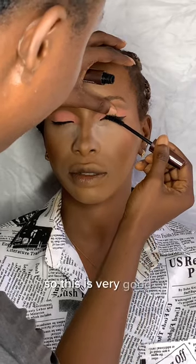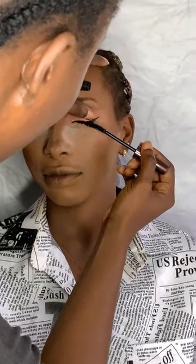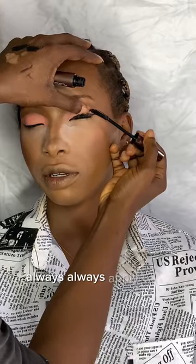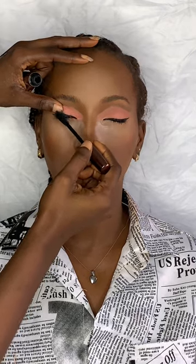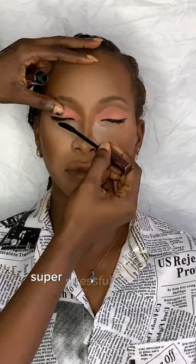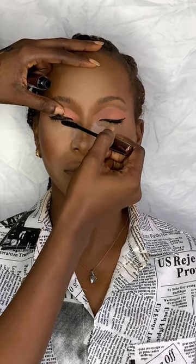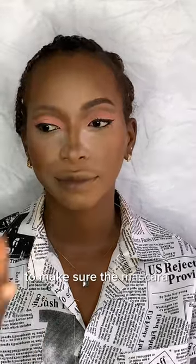This is me applying mascara, and this part is important too — always apply your mascara before your false lashes. My model has coily eyelashes which are super stressful, so I'm taking my time to make sure the mascara gets everywhere.